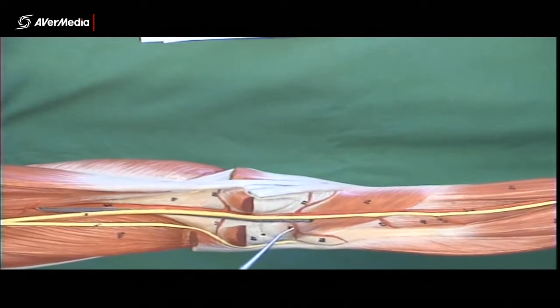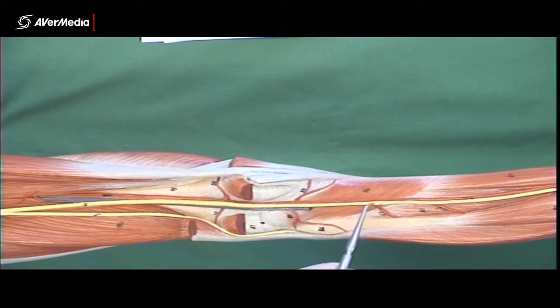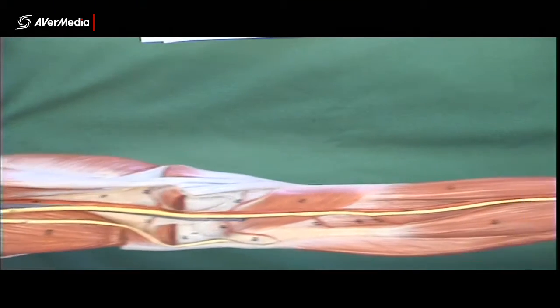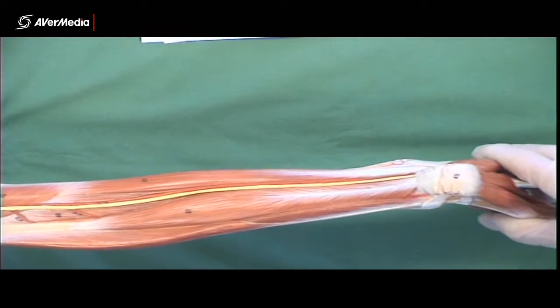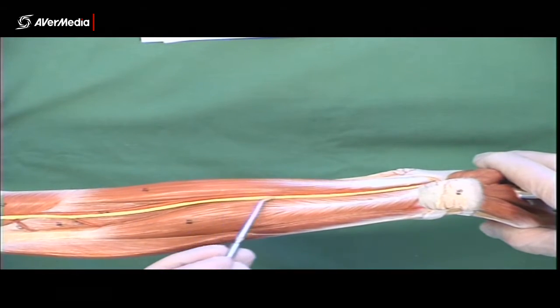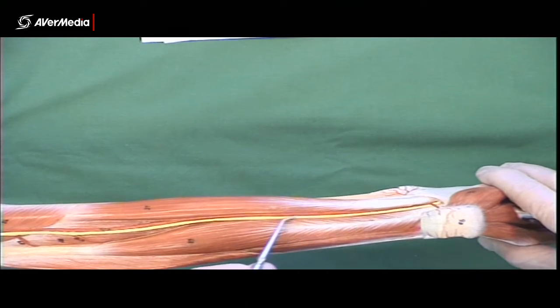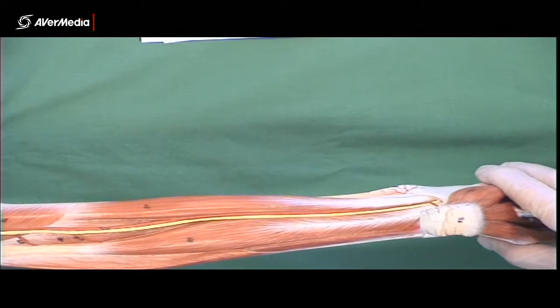The tibial nerve has no name change until it gets to the foot. So this is all tibial nerve running all the way down the posterior aspect of the leg, and it won't change until it splits into the medial and lateral plantar nerves on the plantar surface of the foot.